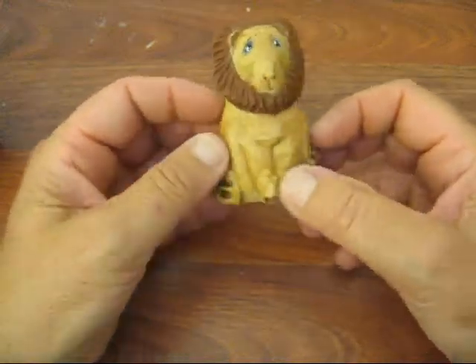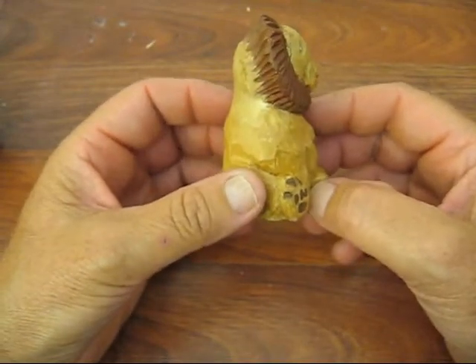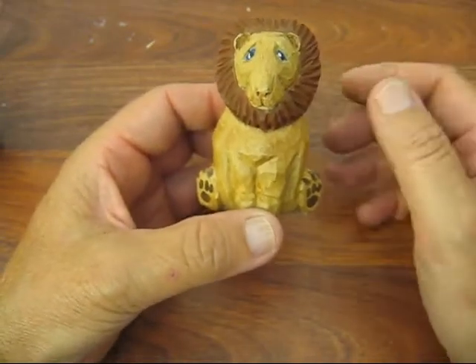Hi folks, welcome back to the Carver's Woodshop. This is the finished lion that we did earlier. I'm sorry it took so long to get to it — so much has been going on the last few months. This is the only project that I've waited this long to finish.